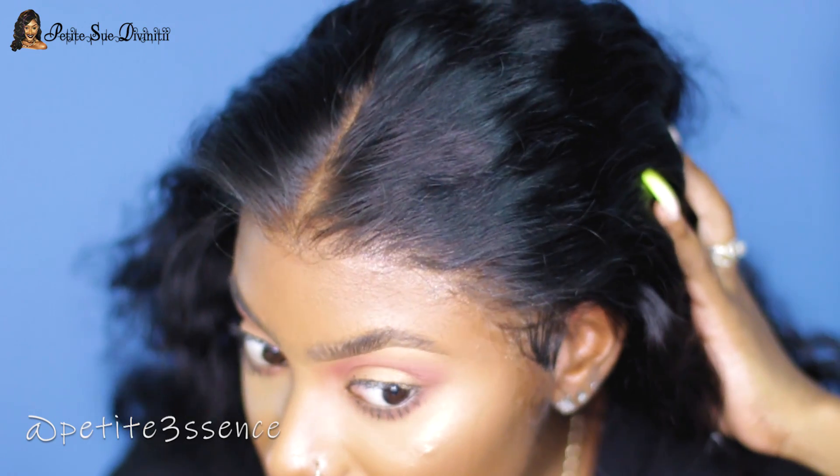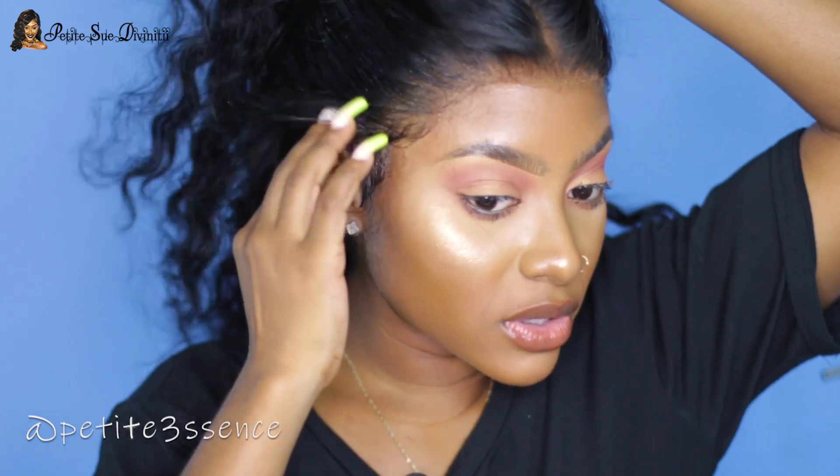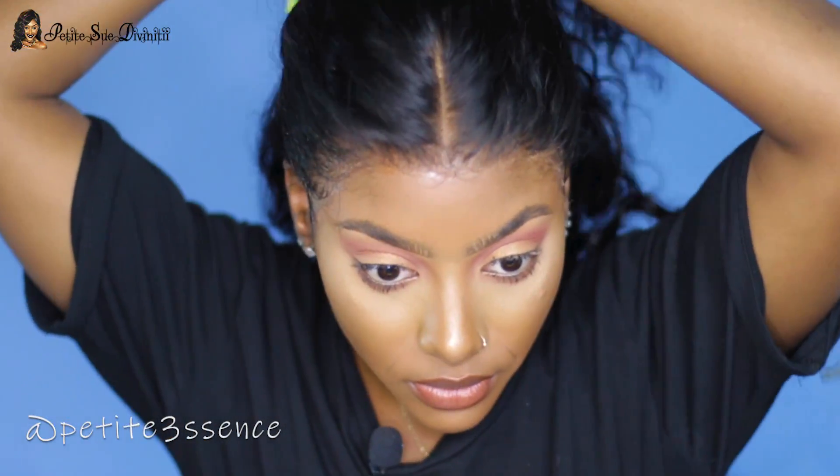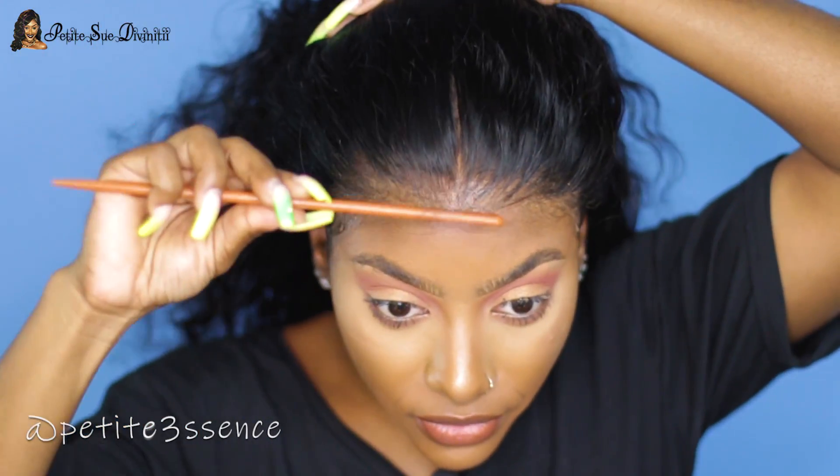That is gorgeous, absolutely amazing. You could definitely just go ahead and rock it as is — just add some conditioner water with some mousse if you want and let it down. But I feel like I'm going to do a half up half down with this, so I'll erase this center part for now.